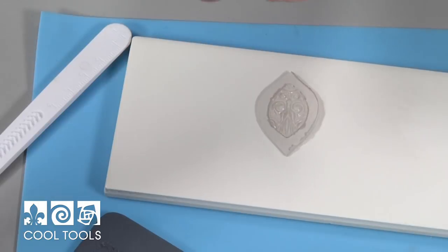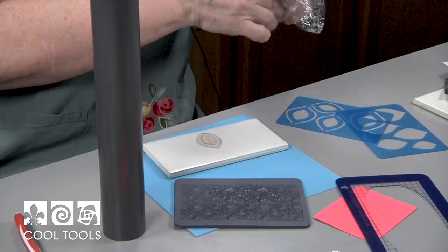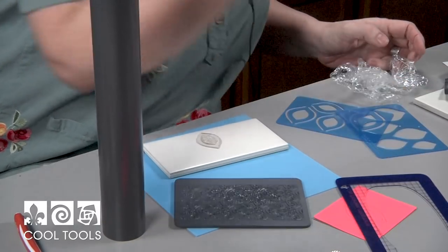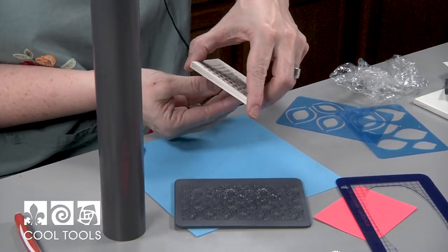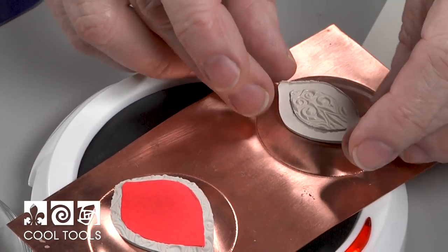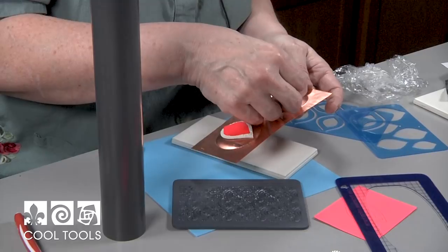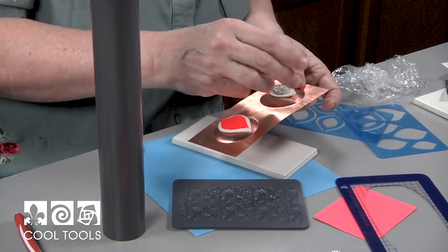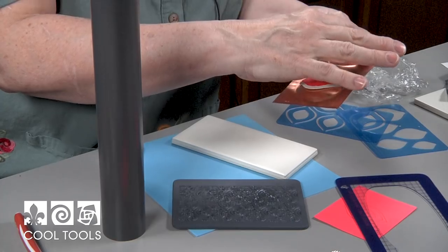I place this second piece on top of the original base on the doming form so both pieces have the exact same curve. When taking the piece off the tile, let it fall rather than picking it up so you don't stretch the clay. Get the second piece centered on the doming form — otherwise your dome won't be proper. These forms are very smooth so you really don't need to oil them. Don't touch it until it's dry, then we'll do sanding and be precise.